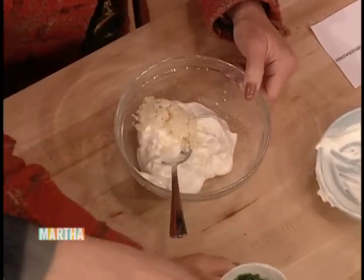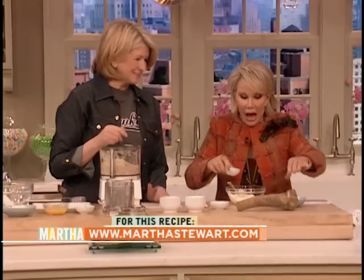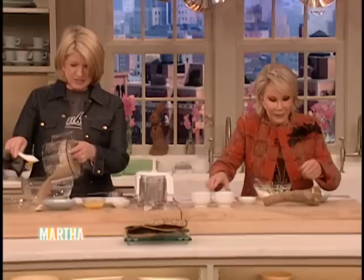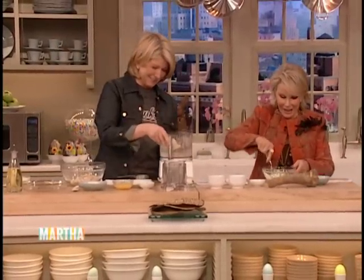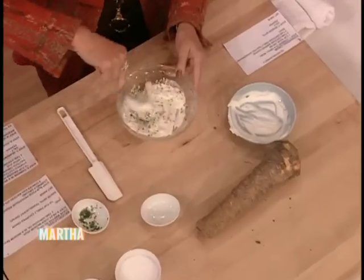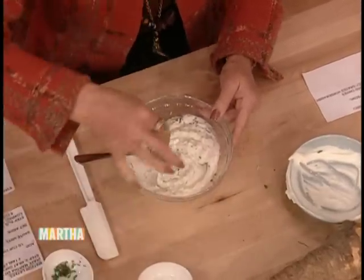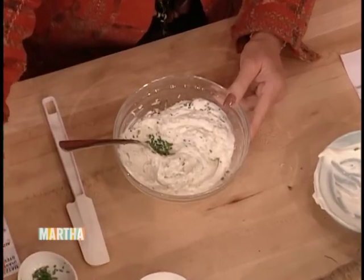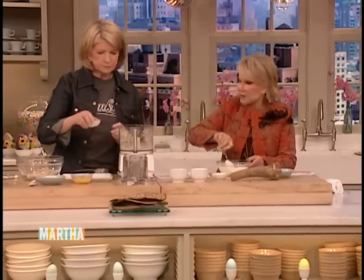Yeah, that's the horseradish — can you believe that? And then you mix it all up. Very, very easy. And salt and pepper — just a pinch. So, is it okay to have cream on Passover? It depends. I'm not kosher, so I just put everything in. I figured God gave it to me, I'm putting it in.